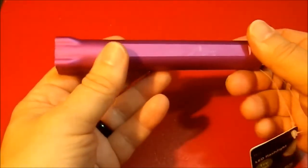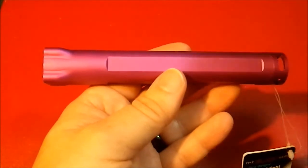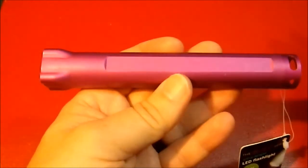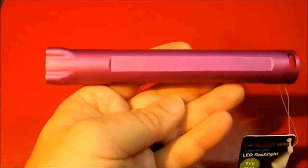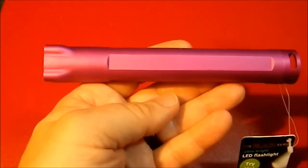I thought this would make a great stocking stuffer, or something you want to pick up for someone when you don't know what to get them. You can't go wrong with an $8 flashlight that's got nice features, good output, and comes in some funky colors. I think that's a really nice deal.